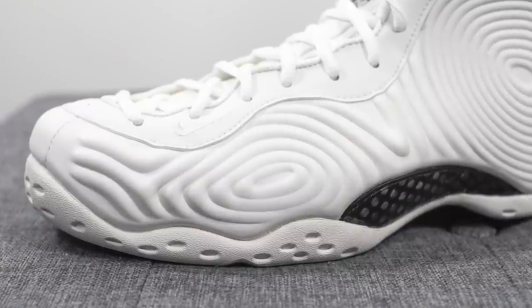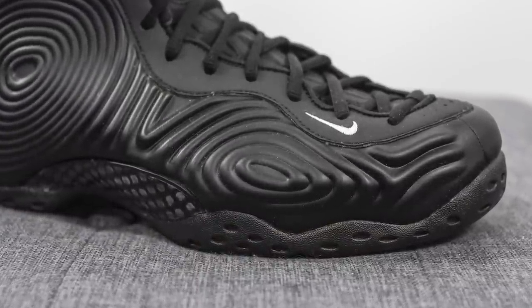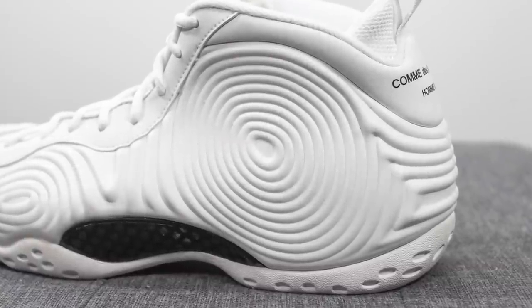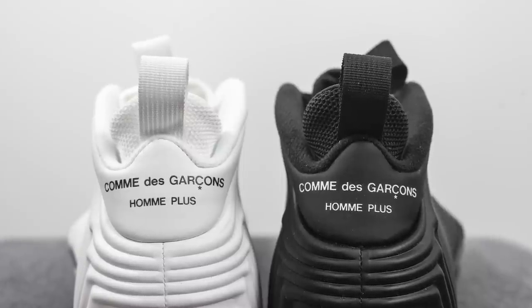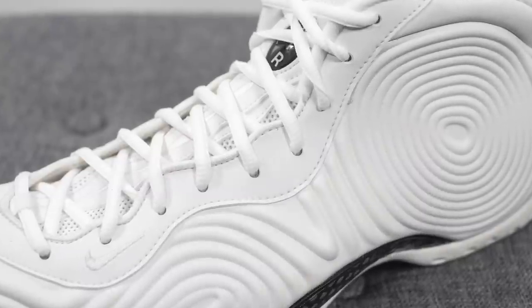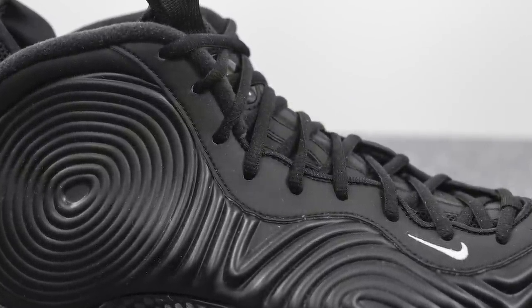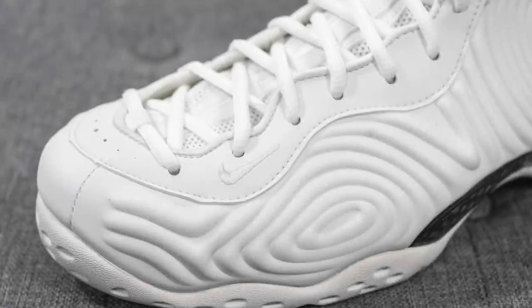Looking at this Foamposite upper, the mold of the shoe almost looks like crop circles — we have a smaller radial pattern on the sides of the forefoot and a larger circular one on the back heel, and the two sides meet and are stitched together down the center of the back heel. Right above this we have Comme des Garcons branding in white text on the black pair and black text on the white pair, along with a heel pull tab. Running down the center of the shoe where the eyelets are, it's constructed out of synthetic leather in a tonal fashion matching the color of the rest of the shoe. There's also a mini swoosh embroidered on the lateral side of both pairs in a white colored finish.